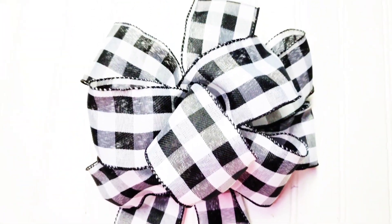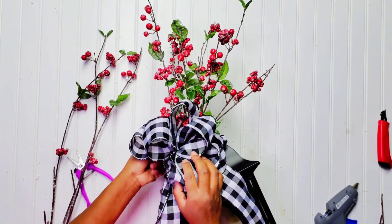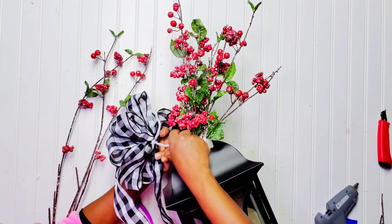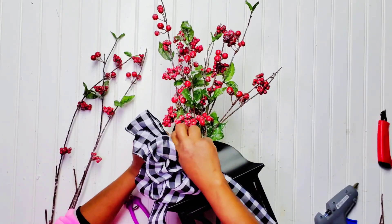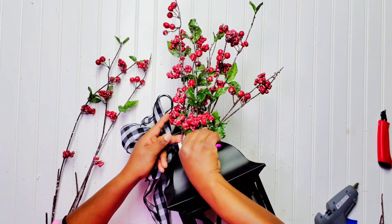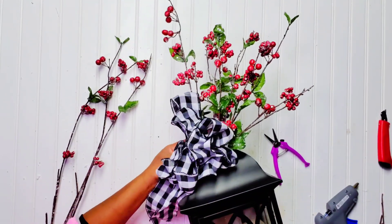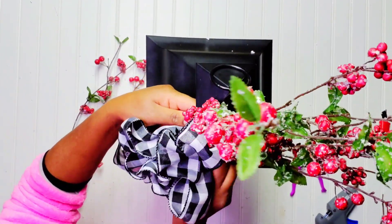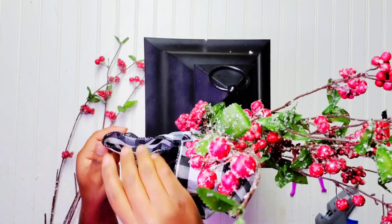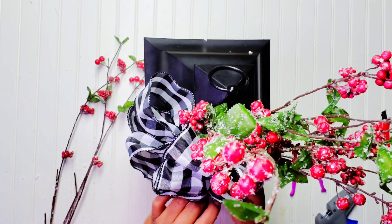Now that I've achieved my desired look, I'm going to go ahead and add my bow. Oh my gosh, look at that black and white buffalo check bow against those red berries — how beautiful is that! I had a struggle getting it onto the lantern because my fingers are too big to get the twine through, so I had to use my floral cutter to pull it through. Once I got the twine through the lantern I twisted it so it sits nice and sturdy, then I started puffing the bow — pulling it apart and playing with each fold to open it up.